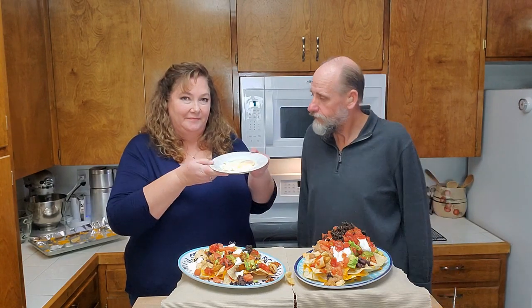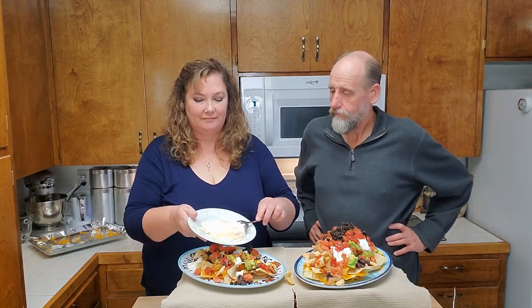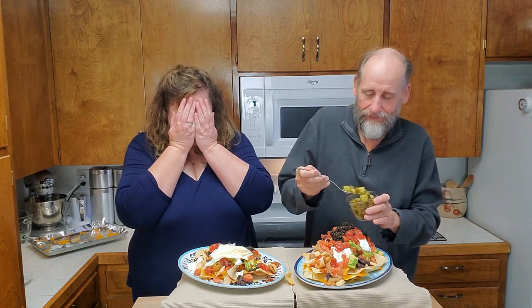Jesse has a secret ingredient — here it is, it's a fried egg! That must be her topper, placed right over the top of her nachos. Bill also seems to have a secret ingredient: pickles — a whole bunch of sweet and dill pickles combined. The ones that aren't falling on the floor he's keeping, and he's using the whole bowl of pickles over the top of his nachos.